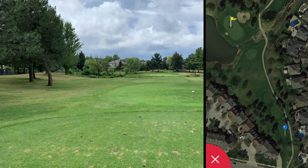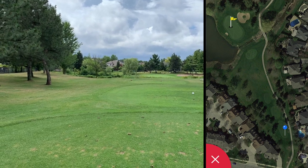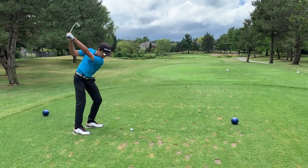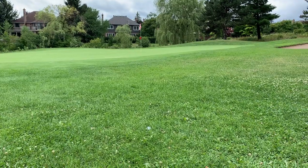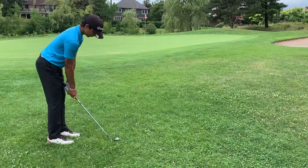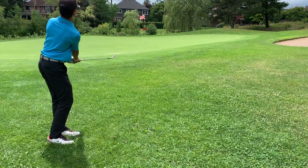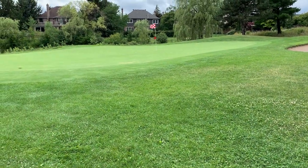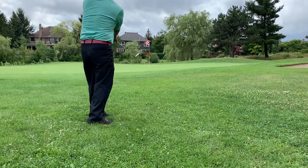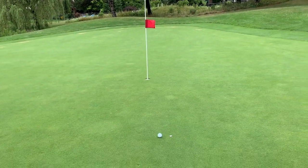This is the eighth hole, par three — 150 yards. I'm going to go with the seven iron, water to the left, and bump it to the right. I hit my first tee shot slightly short right, so I'm going to take a 54-degree and try to stick this one close. Got a bad bounce but a good shot. We have about an eight-footer for par.